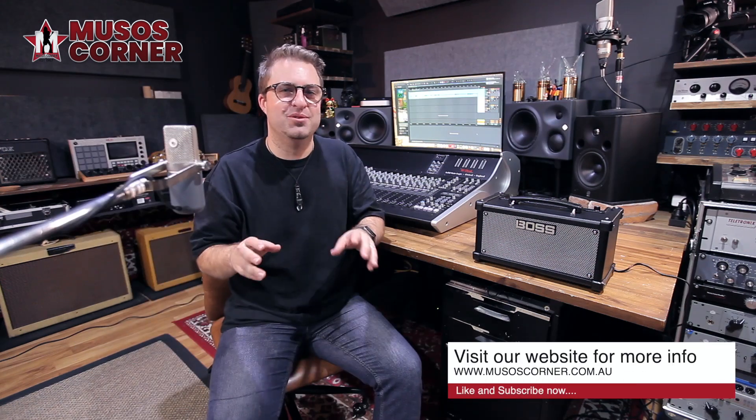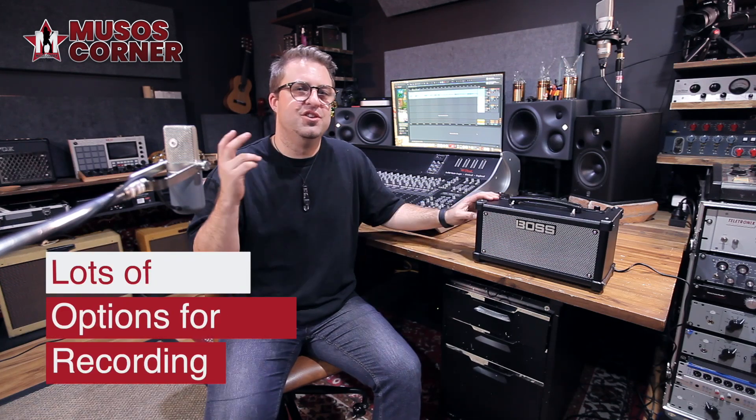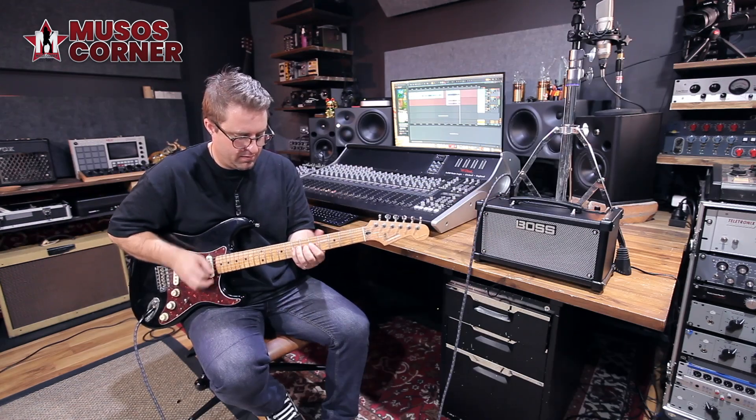A desktop amp is also a great tool to catch that idea you had on your lunch break. The Dual Cube LX gives you a few options to do that easily with your home setup. You can go straight to your computer using the USB connection, use the stereo line-out jacks on the back if you already have a recording interface, or use the phone/recording output jack on the top panel. The difference between the line-out and the recording-out is that the recording-out will mute the amp's internal speaker, while the line-out will let you monitor from the speaker as you record.